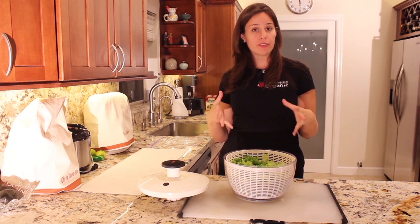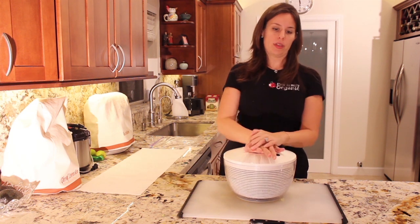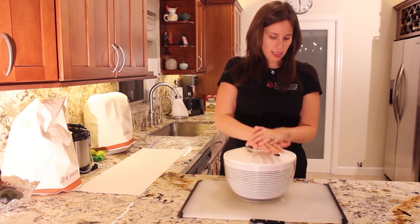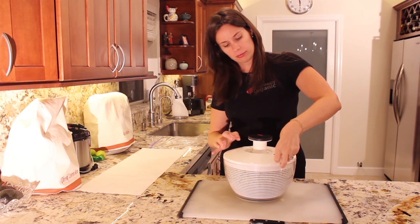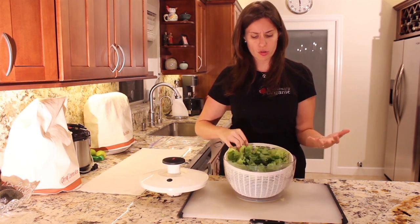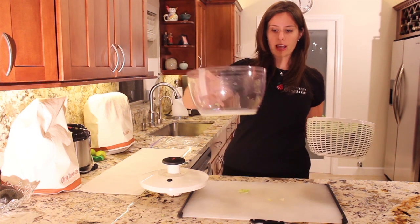Once you've triple washed all of your lettuce, all you have to do is put the lid on your spinner and spin it around a couple of times until the water comes out. It doesn't need to be bone dry — it just needs to be dry enough that it's not super damp. You'll see there's a little bit of water left in the bottom.